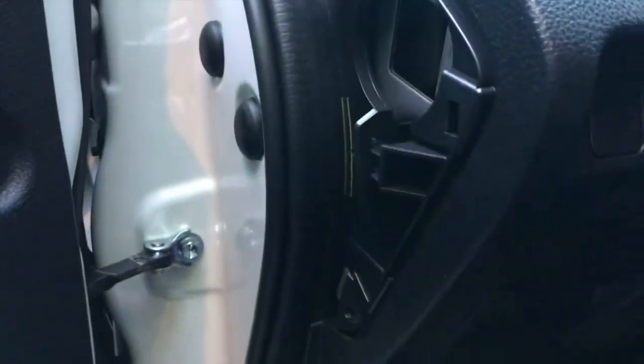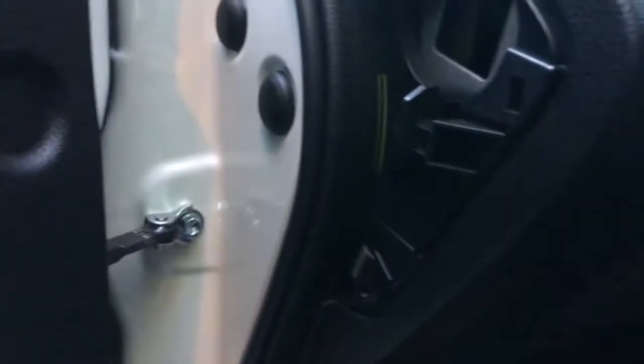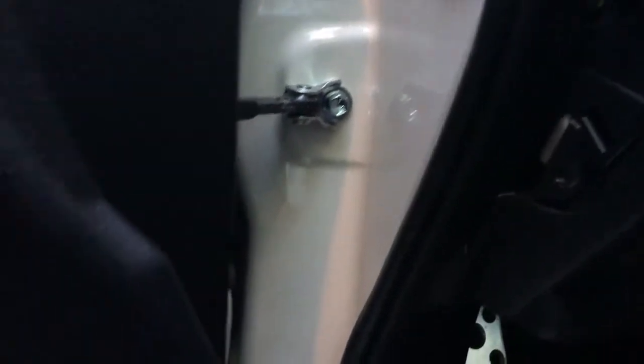Make sure all the clips are popped in — this is very important. For the bottom part there's a separate panel with a cutout; stick your hand in there, push one side and pull the other so the clip pops in. Also, there's a little ledge on this weather stripping — make sure the weather stripping goes over the top of it so everything is secure. Use the pry tool to get the weather stripping over all the plastic parts, then put the screw back in and pop this piece back in.